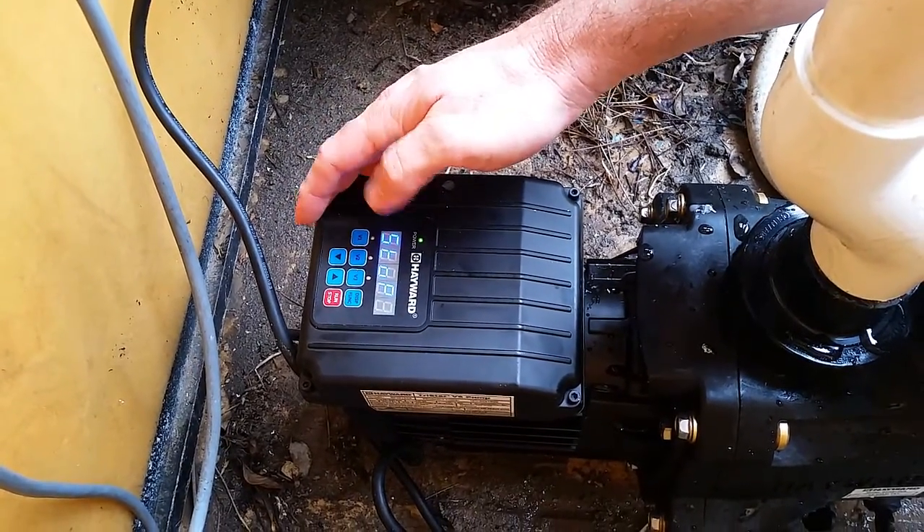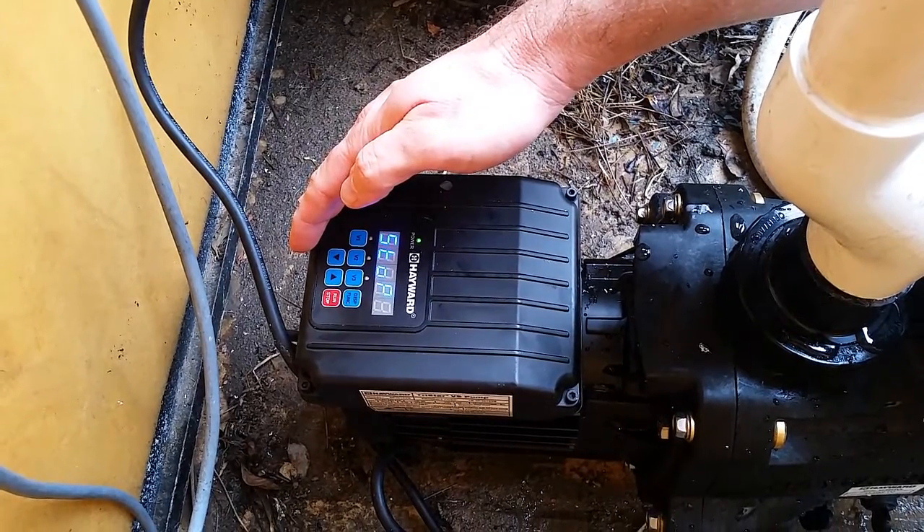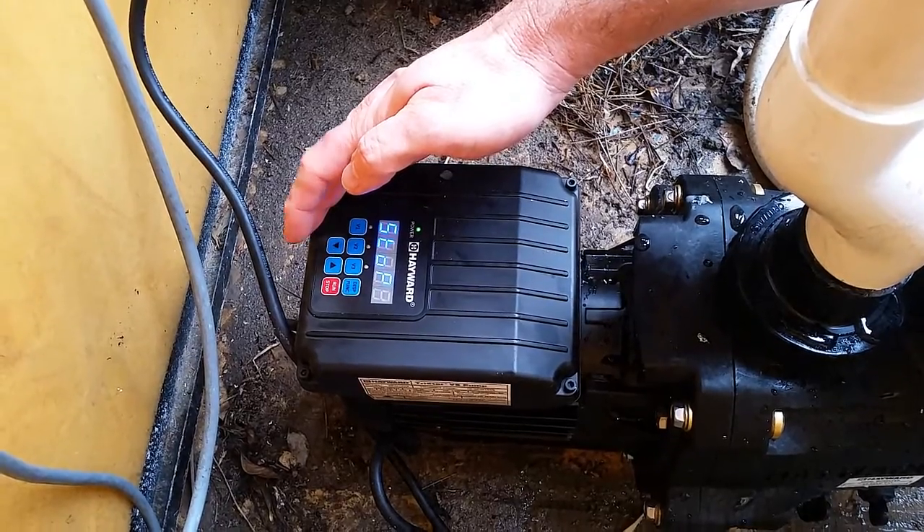The way these pumps operate is that they will prime up for a time that you program. It comes set to two minutes at full speed, which is 3000 rpm.